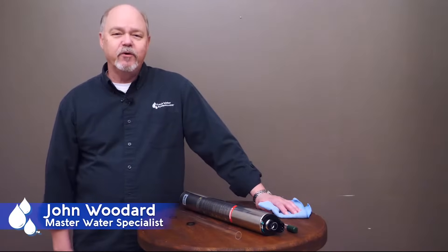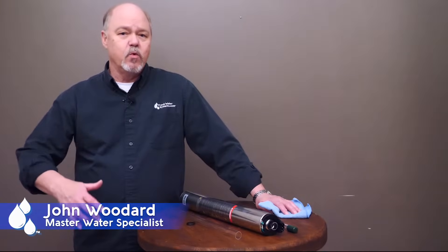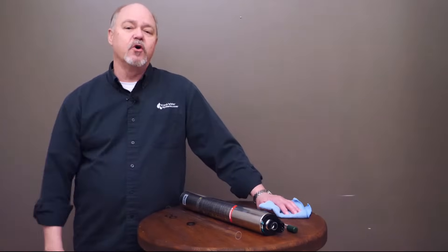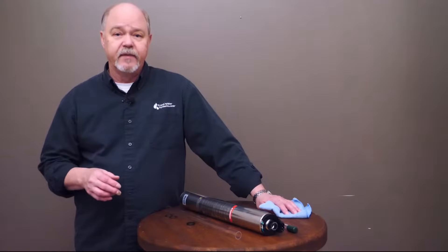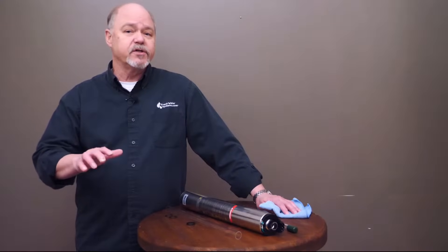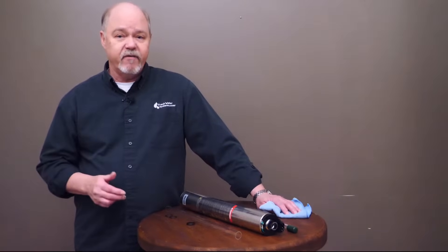Hey everybody, it's John with Freshwater Systems. UV disinfection is one of the most commonly used and most effective ways to disinfect water as it enters your household. But like any water treatment process, it takes maintenance. Today we're going to go over some of the ways you want to maintain your UV system and some things to be aware of as you do.